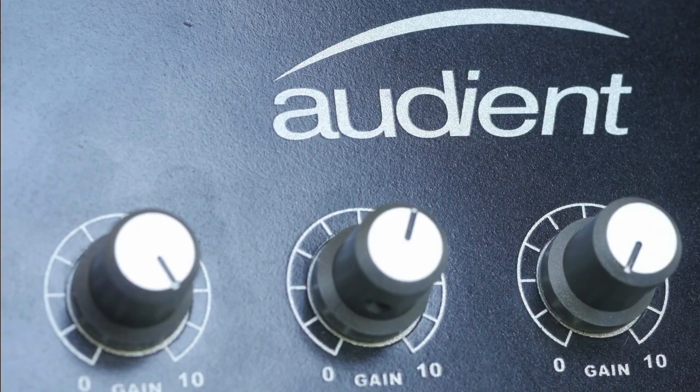Hello squirrels and welcome to BBM6 TV. Today is a return to the mighty Shure SM7B and the Audient ID44. The question of how much gain you need rumbles on and people keep asking me that in the comments, so here's one more definitive video on the subject.